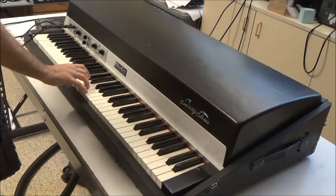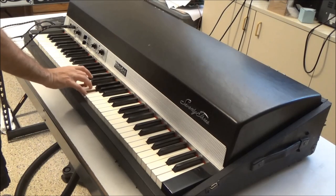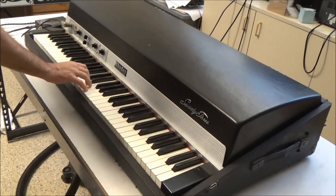So here's the piano without the preamp, just going straight into my amplifier. And here it is with the powered preamp from my power box.